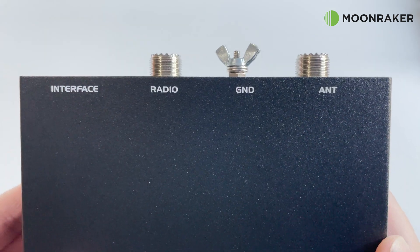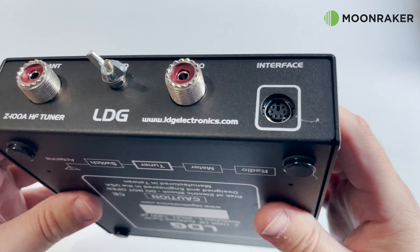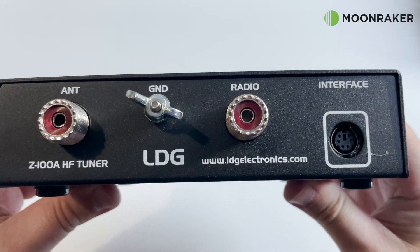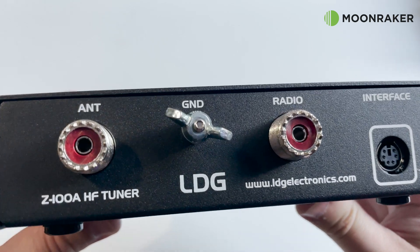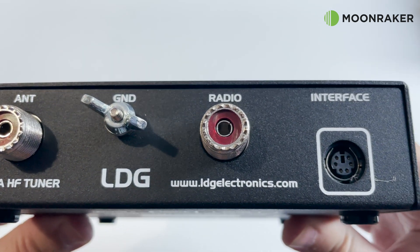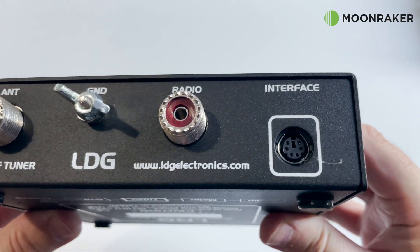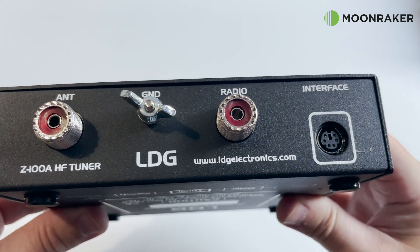On the rear we find two SO239 sockets, one for the antenna and one for the transceiver. We also find a ground wing nut which makes it easy to attach a ground cable to the Z100A. Also on the rear we find the interface socket for connecting between the Z100A and your radio transceiver using an appropriate cable.